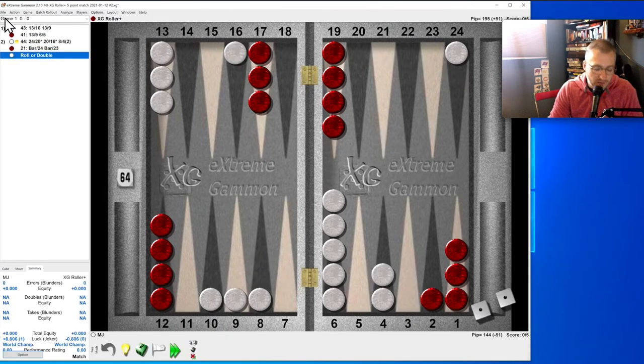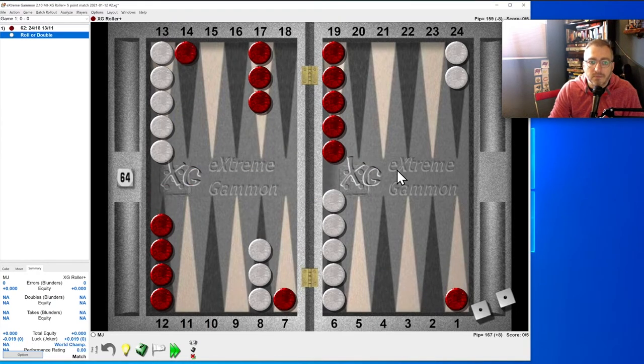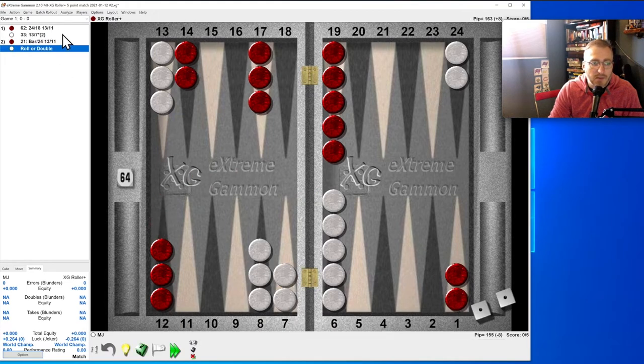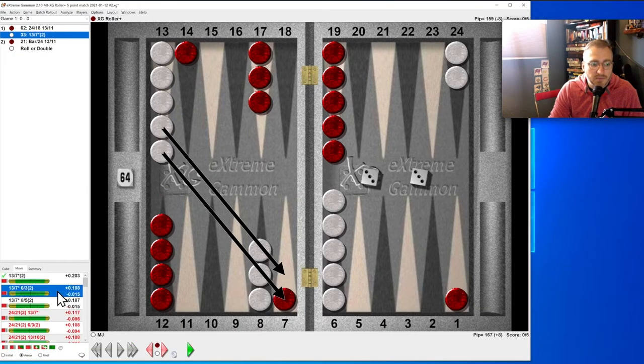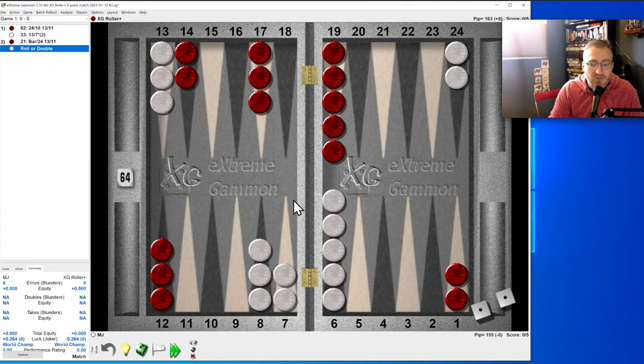Double threes: I remember this one — it's pointing on this guy. It does two good things: unstacks, hits, and makes a prime. There are other things you could have done, but just remember it. Four-two: this is easy.